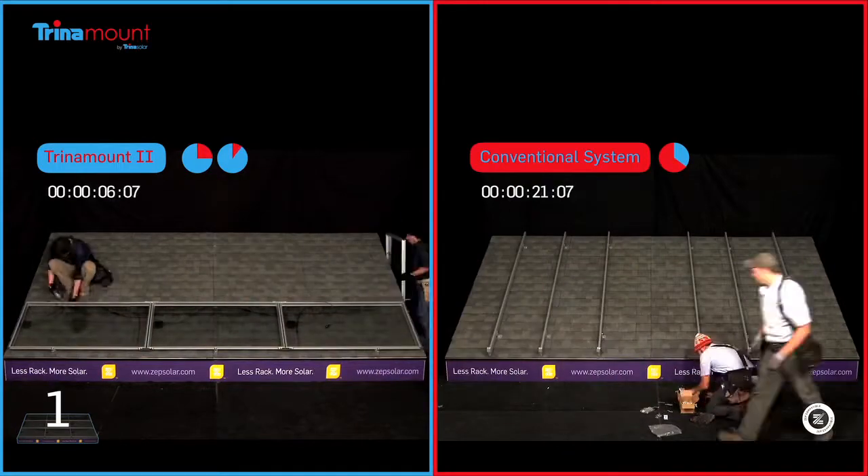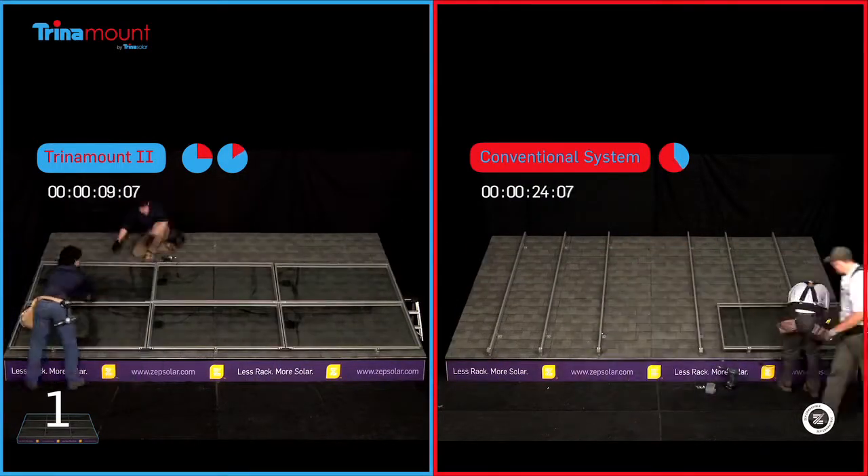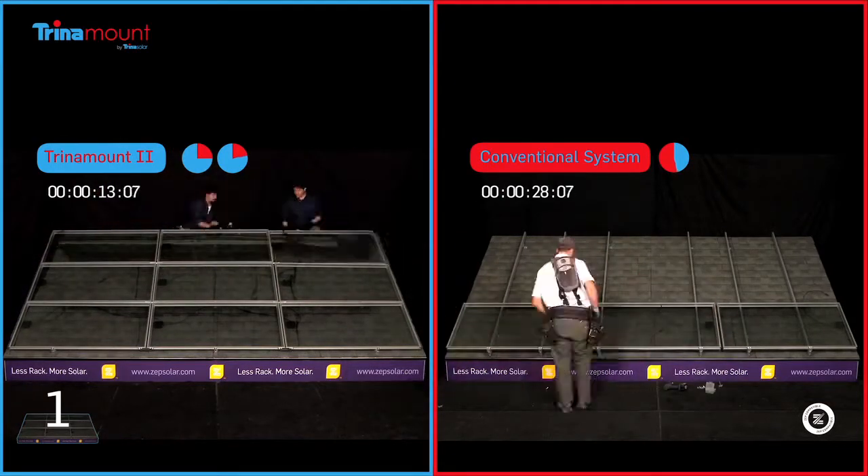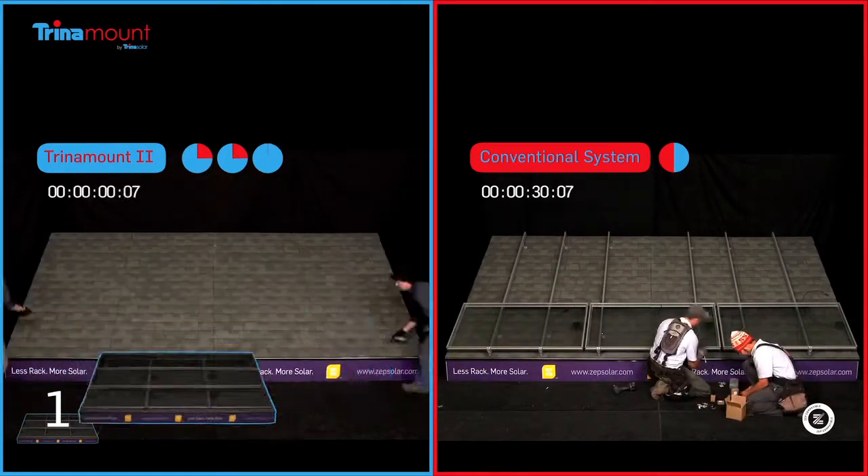By eliminating the need to handle cumbersome rails and grounding hardware, and with minimal parts required to mount the entire array, Trina Mount 2 can easily cut the total cost of installation in half.